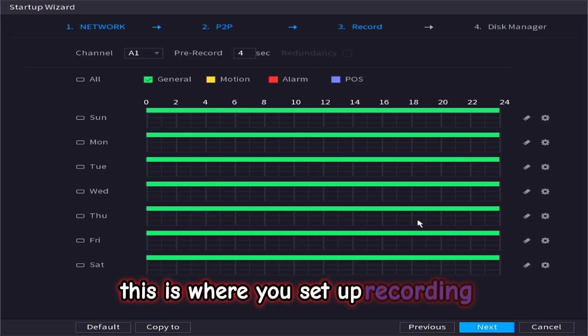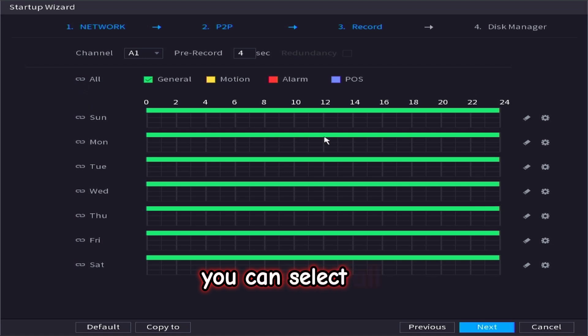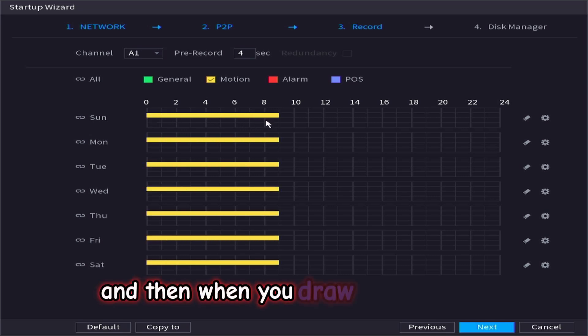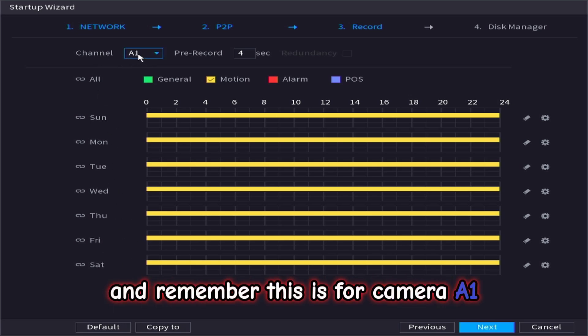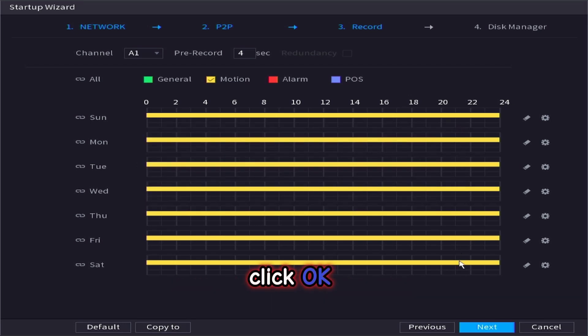This is where you set up your recording schedule. At the moment it is set for general — so 24/7. You can select all, erase that, select motion, and then draw from 0 to 24 and it will populate Sunday to Saturday. Remember this is for camera A1, so you want to use the copy tool, select all your cameras, click OK, and go next to continue.